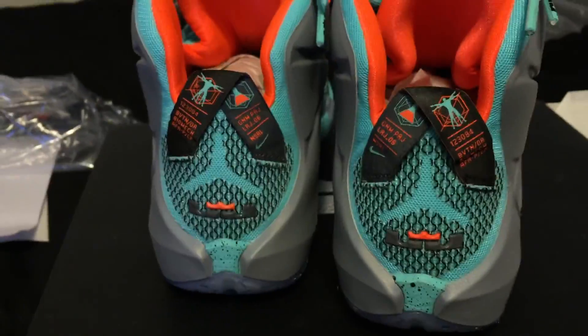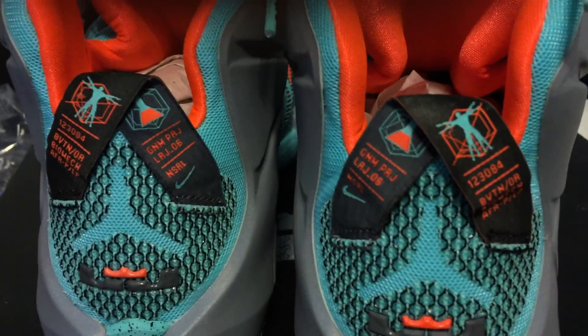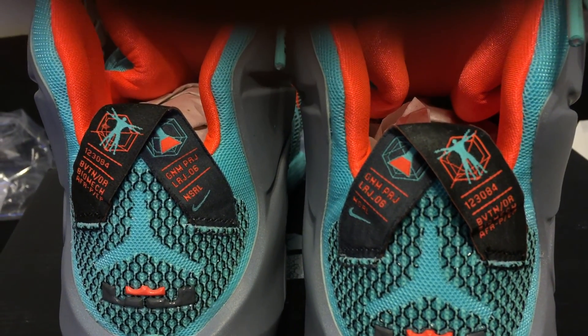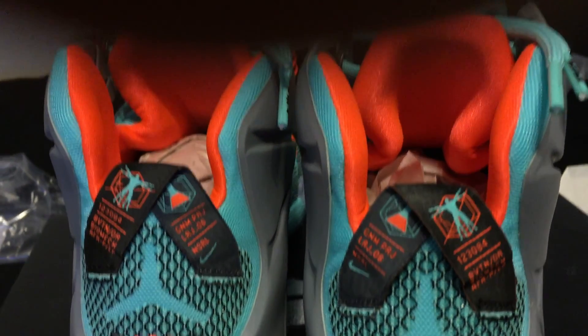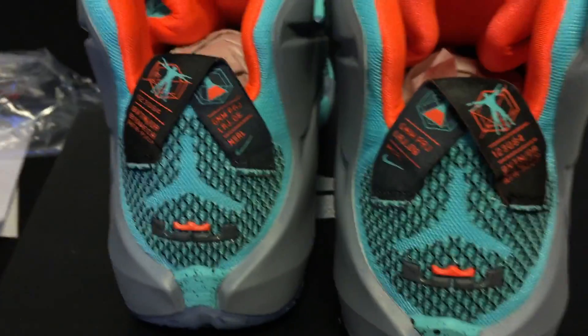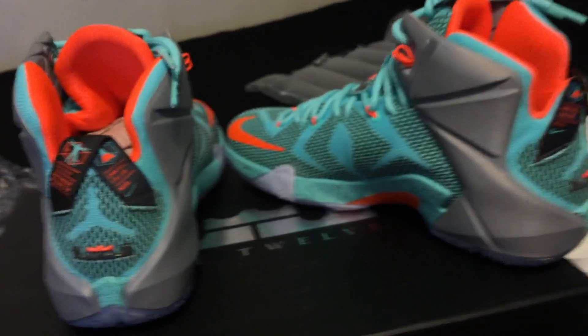Let's take a look at the back here. You can see the same design that you saw on the shirt I just got. And there's an orange sock liner. These are sick — I suggest you guys take a look at these in person. These are really sick.